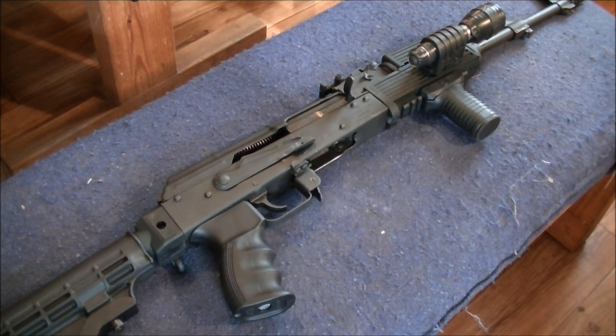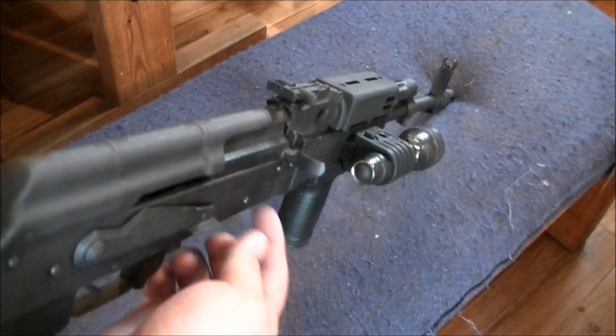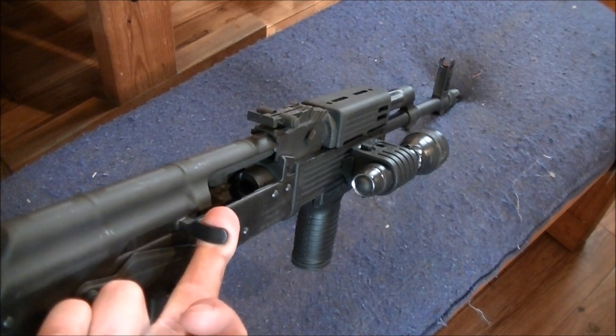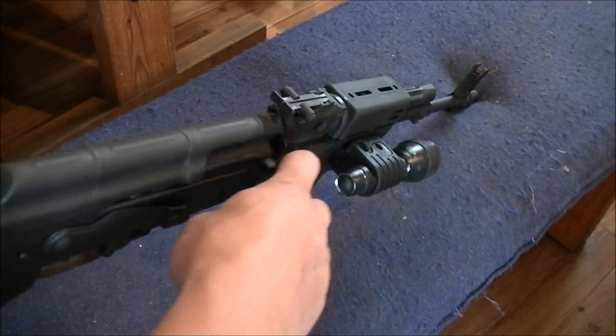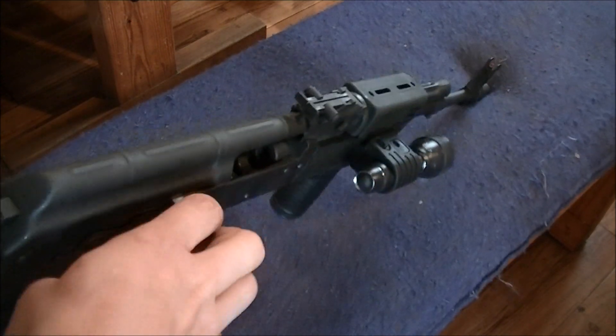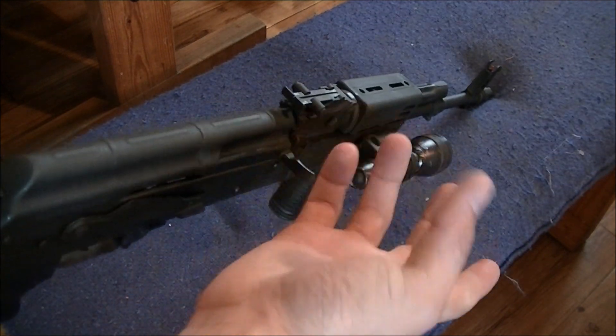There's a lot on YouTube about these things having sticky bolts. Pull this back here and about halfway through it sticks. If you'll notice, I'm going to let mine go. Mine does not stick. This one is smooth as glass. I can't make it stick.